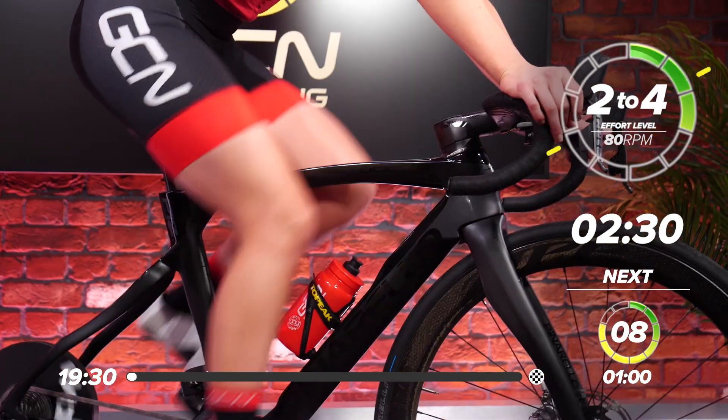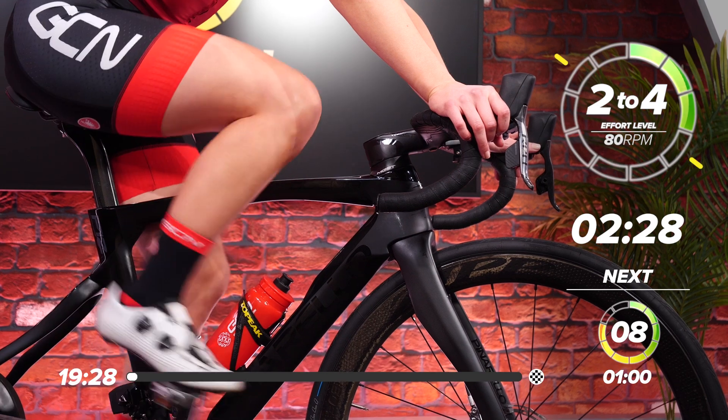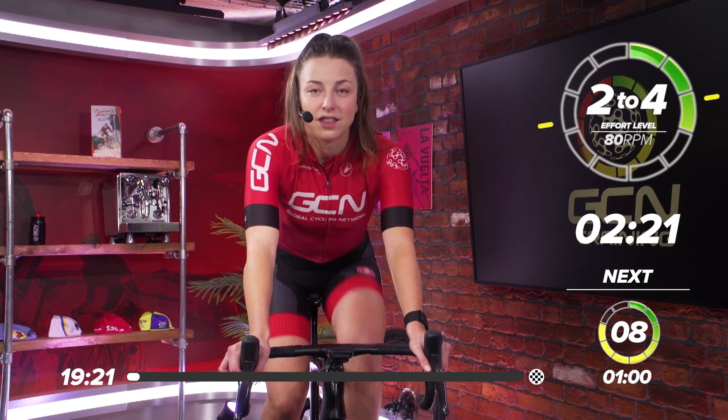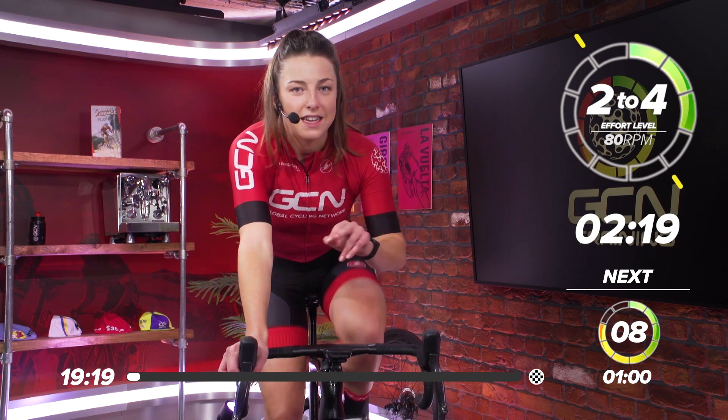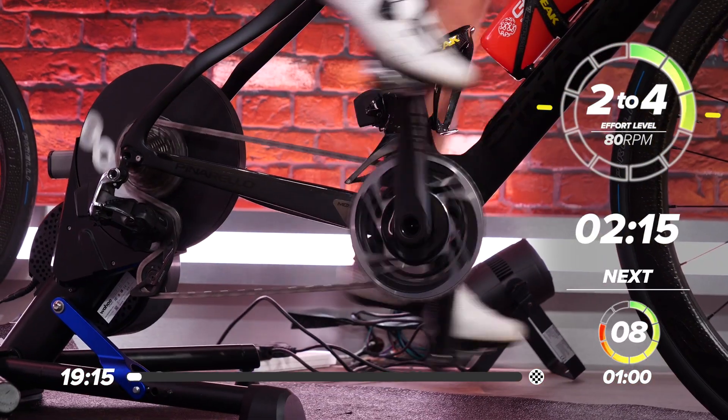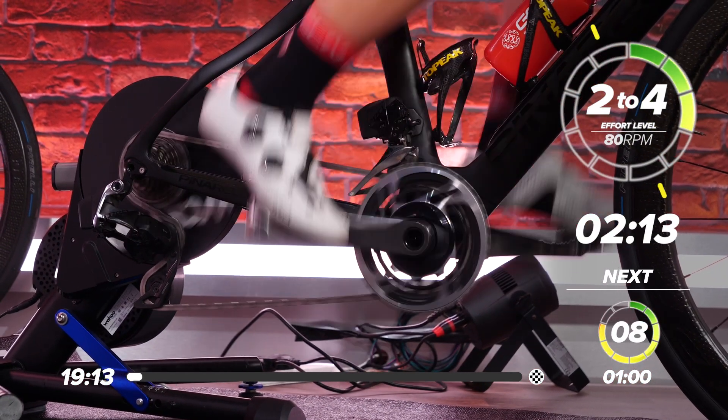Jump on your bikes, make sure you've got some water, a towel, and a fan because it's going to get pretty sweaty. We're going to work pretty hard today. Jump on your bikes, start to warm up, just nice and easy pedaling, nothing hard. Just wake the body up, get your legs moving, the blood pumping around your body.